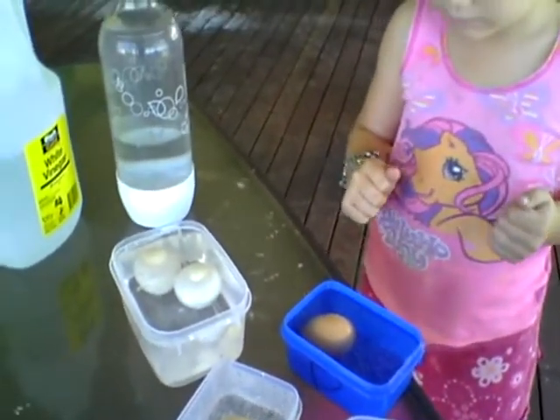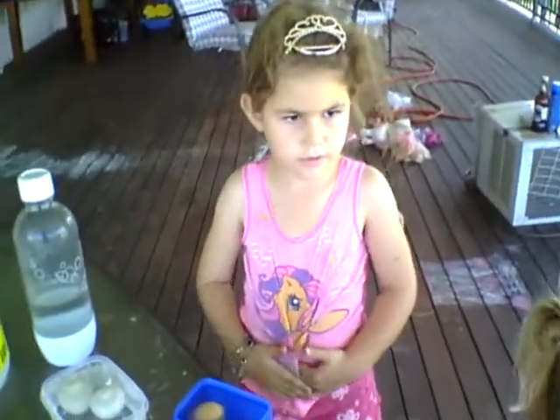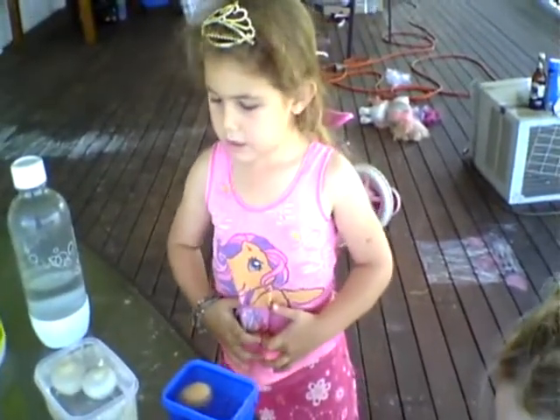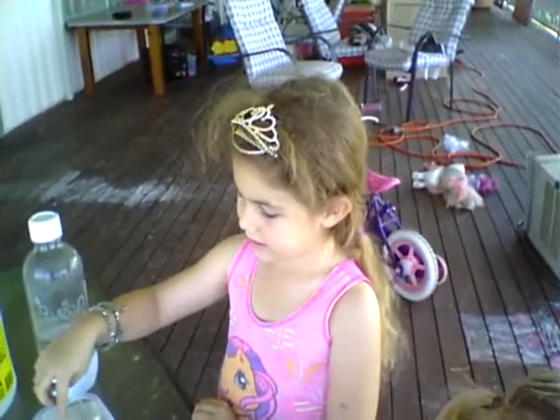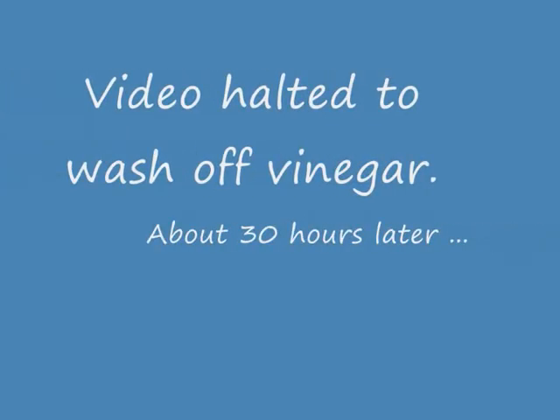Now we didn't put any sodium bicarb in this time, did we? Usually when we play with vinegar we use sodium bicarb. What have we put in there instead? Just egg. So what's the vinegar reacting with? The egg. The egg.